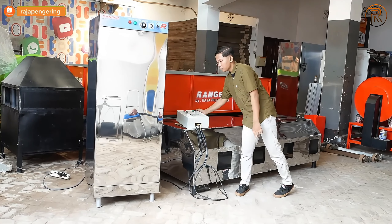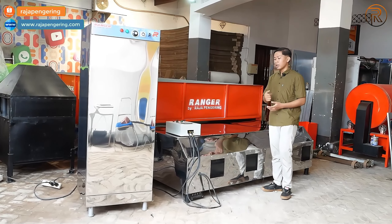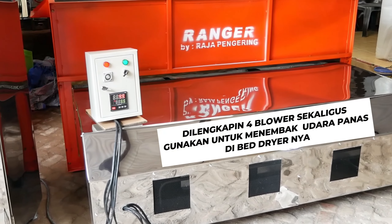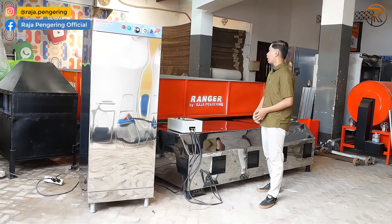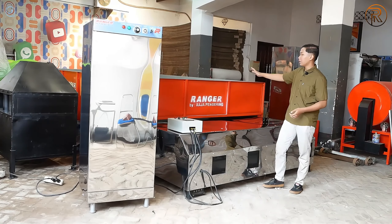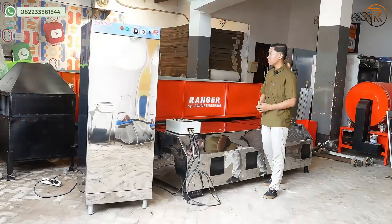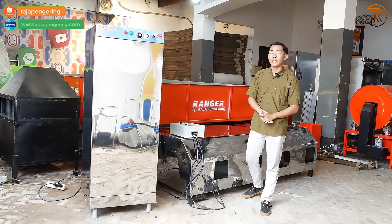Untuk pengaturan power mesinnya ada dua, dan juga ada thermocontrol untuk pengaturan suhunya. Mesin bed dryer ini dilengkapi dengan 4 blower sekaligus, digunakan untuk penembakan udara panas di dalam mesin. Untuk bagian materialnya menggunakan plat besi baja, jadi kuat dan kokoh. Dilengkapi dengan 4 lubang output, dua di sisi kiri dan dua di sisi kanan.